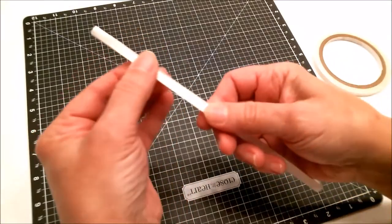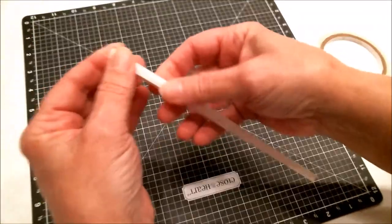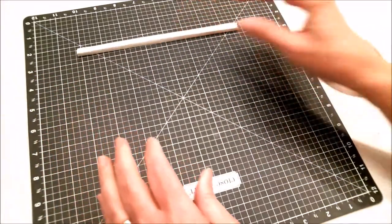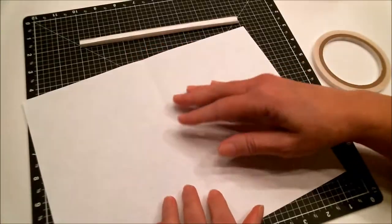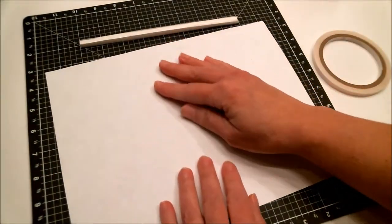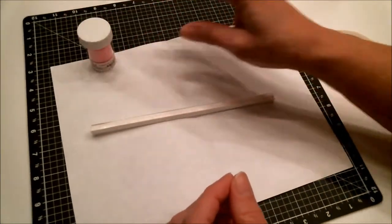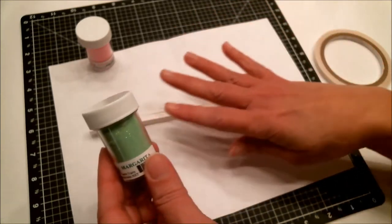With quarter-inch tape it took four strips to go down the straw, but half-inch works even better. Now make sure it's on there really well. Before I peel that off, I'm going to bring over a piece of paper to catch my glitter — I like using one with a little crease so I can dump it back in. We're going to bring in some glitter. Let's use the pink and the green because I'm going to use more than one color.